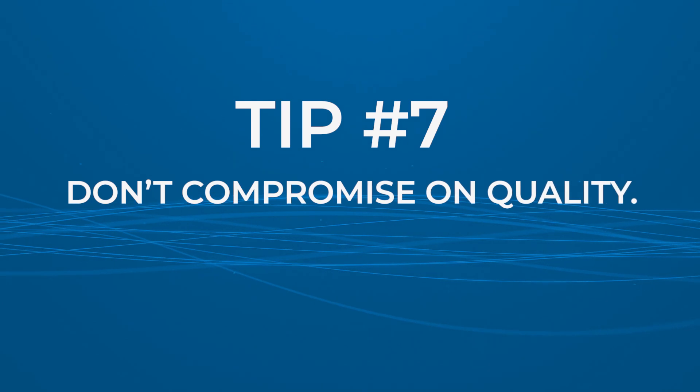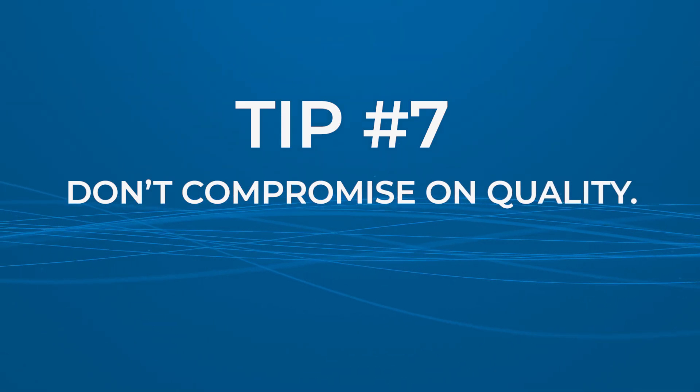Tip seven: do not compromise on quality. It's important to know the manufacturer's reputation when buying gloves for dental procedures because the quality of the gloves can directly impact the safety and health of the dental team members and patients. If the gloves are of poor quality, they can tear or puncture easily, leaving the wearer at risk for exposure to infectious agents, bacteria, or bloodborne pathogens.